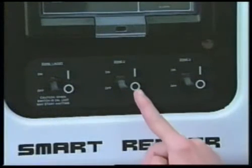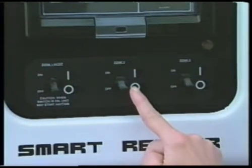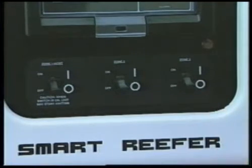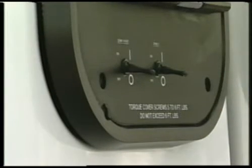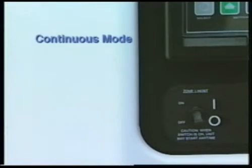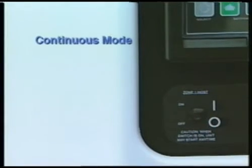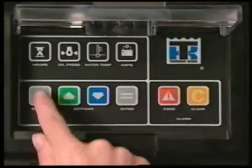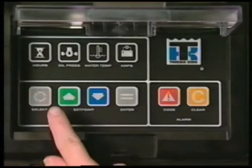The next switch turns Zone 2 on and off. If the unit has three separate zones, the Zone 3 switch is used to turn Zone 3 on and off; if the unit does not have three zones, this switch is not present. In continuous mode, the unit will start automatically in about 10 seconds when the Zone 1 host switch is turned on. The unit will also start automatically if it is in cycle sentry mode and conditions require the engine to run. If keypad keys are being pressed, the engine start will be delayed until about 10 seconds after the last key is pressed.